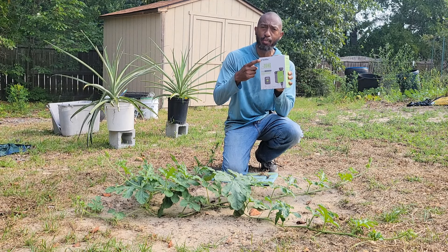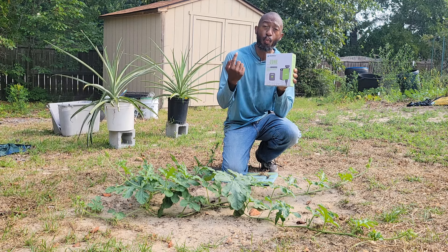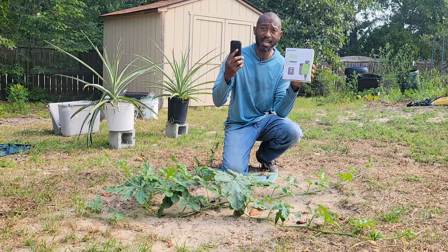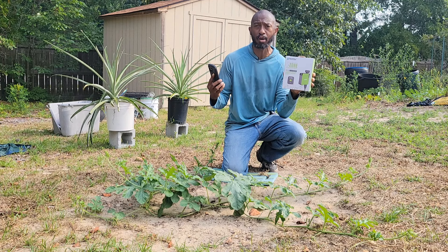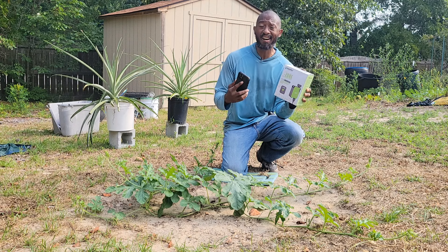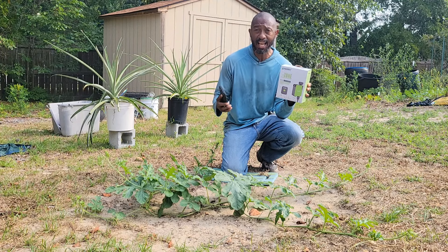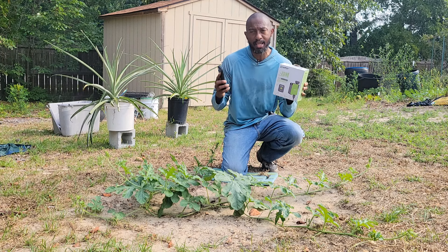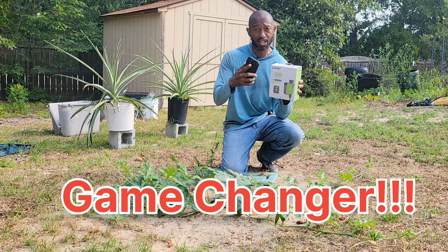Hey, in today's video I'm partnering with RainPoint and I'm going to show you how to water my watermelon plants using the one-zone Wi-Fi watering timer with smart hub. That's right, it's Wi-Fi and it's Bluetooth, so that means I get to water my plants with my cell phone. You can't beat that. So when I go on vacation I don't have to worry about my plants being burned up because of the summer heat.